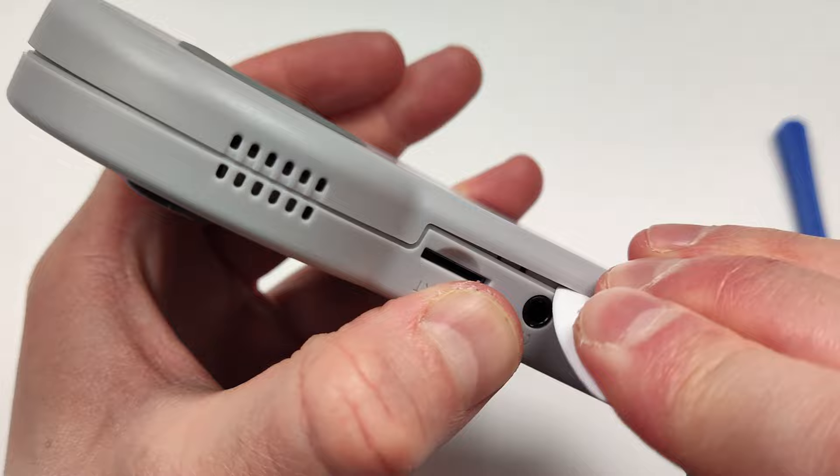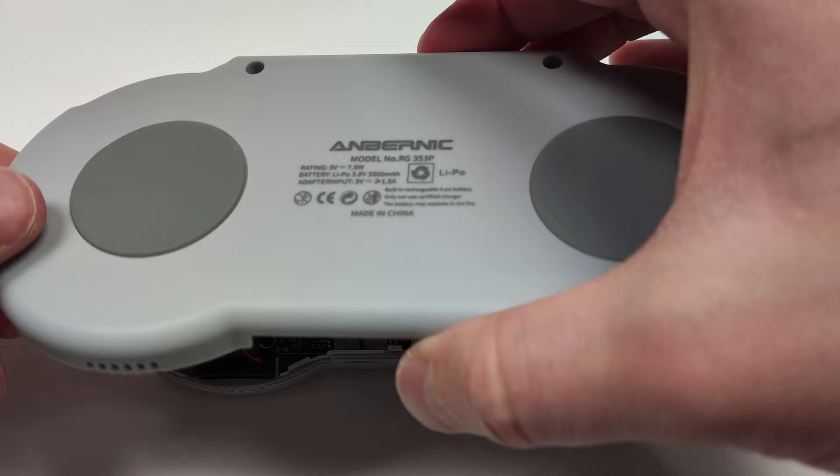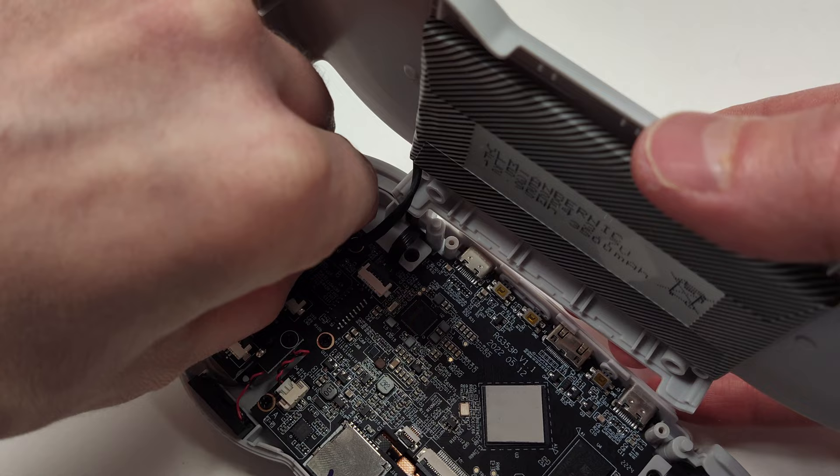The rest of the top opened up easily once the bottom was already open. Be extra careful when you're removing the back panel that you don't lift it up too quickly — it's still attached to the battery, and you have to unplug that before you fully lift it away. Be careful not to use any metal tools on your unit until you remove the battery, otherwise you can short-circuit your device.